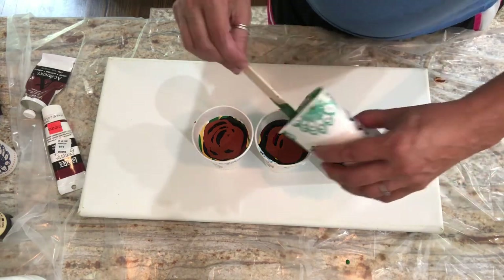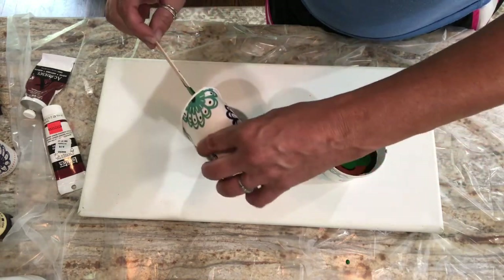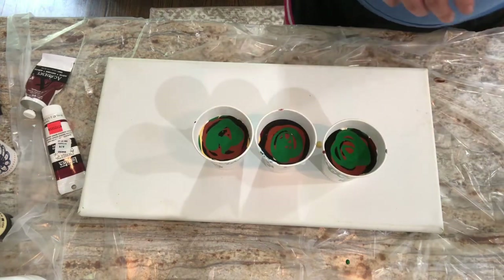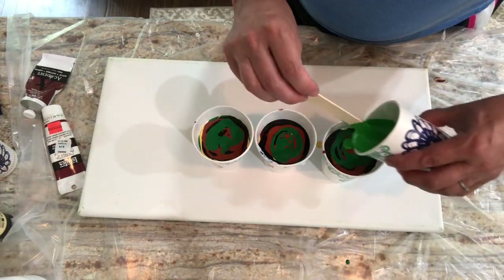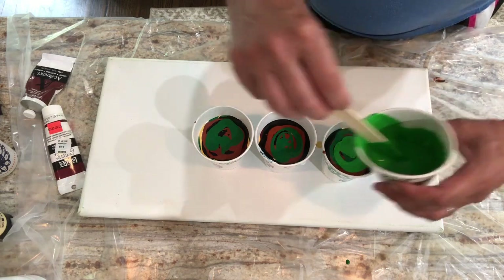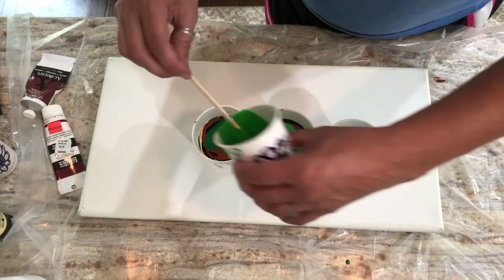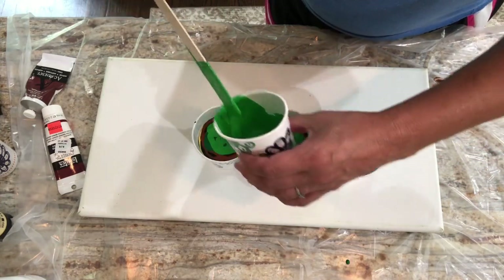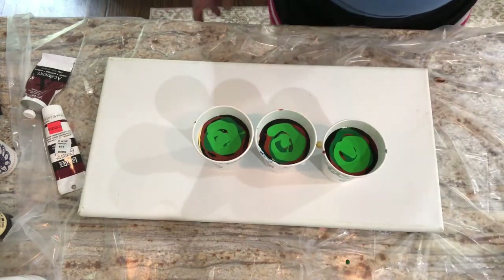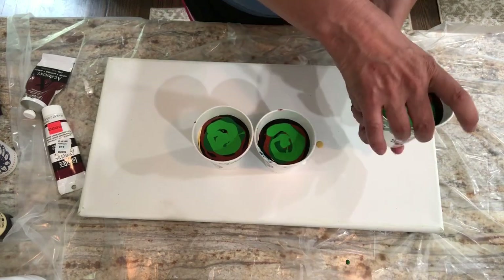Well, you know how that goes — what we want and what we get are two very different things. I'll add a little more of the bright green and I think we're going to be done. That's the vision in my head for today; execution is an entirely different matter. Alright, good to go.